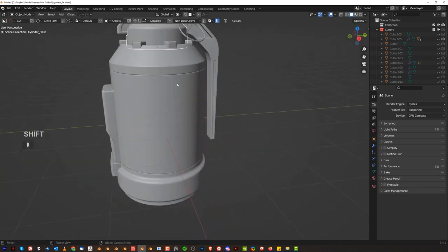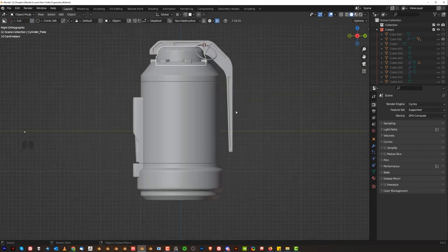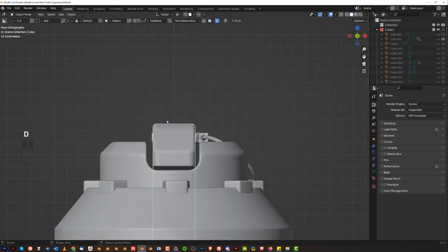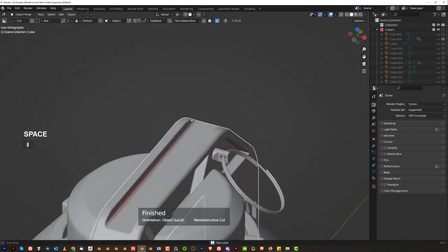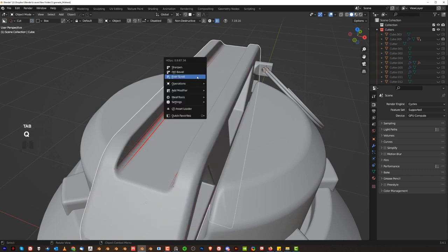The rest can be done with decals. We can create all kinds of details here very easily. Also on the top, I wanted to create one groove here just for fun. So grab that and create a groove here with a bevel. We're going to have to fix the shading.